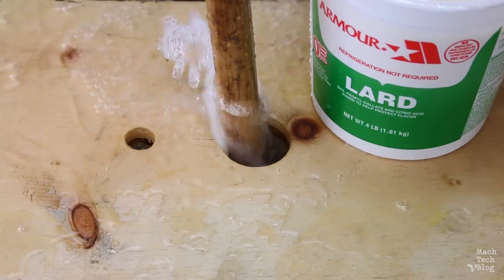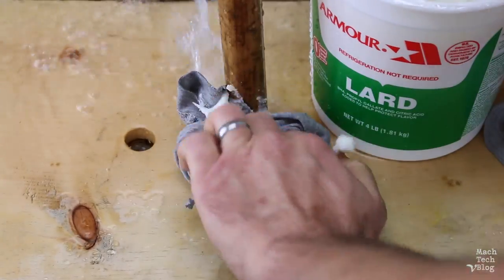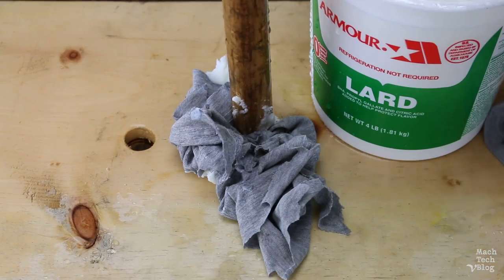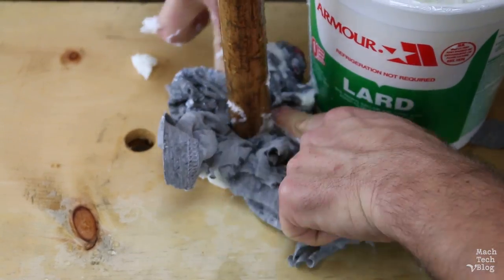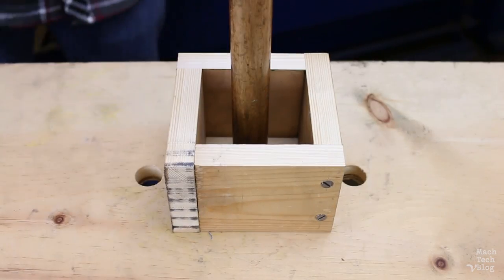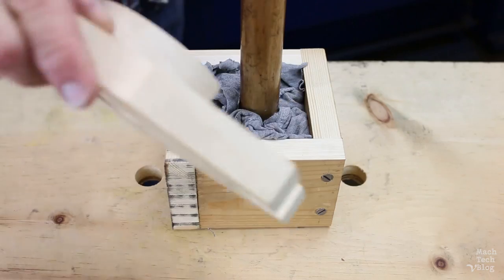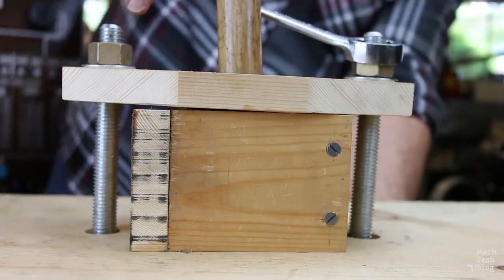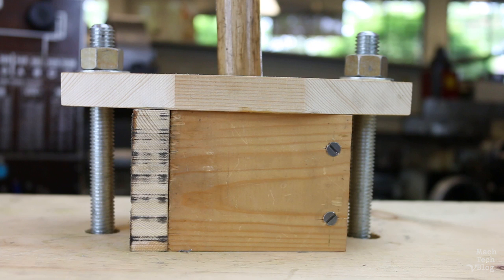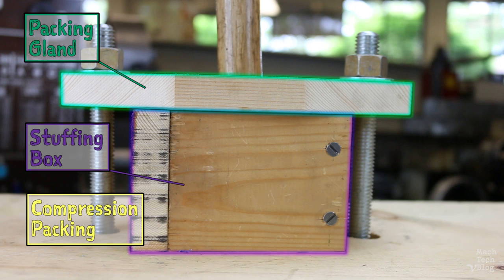So ancient sailors solved this problem by taking old pieces of clothing, sailcloth, rope, and anything else they could get their hands on, covering it with animal fat or wax, and packing it into the gap around the shaft. Eventually, little box-shaped housings were constructed around the shaft, and a gland was installed which could tighten down against the packing material, compressing it and improving the seal. Thus, compression packing, the stuffing box, and the packing gland were born.